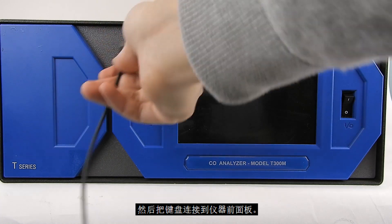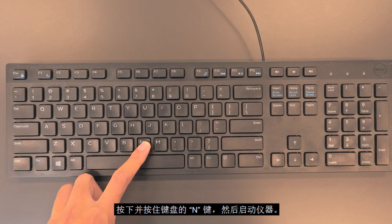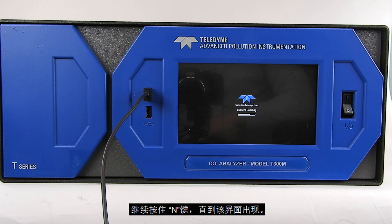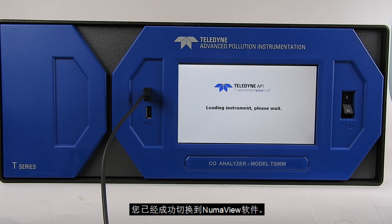Next, plug the keyboard into one of the front panel USB ports. Press and hold the IN button on the keyboard and power on the instrument. Continue holding the IN key until the screen is displayed. You have successfully switched to NumaView software.